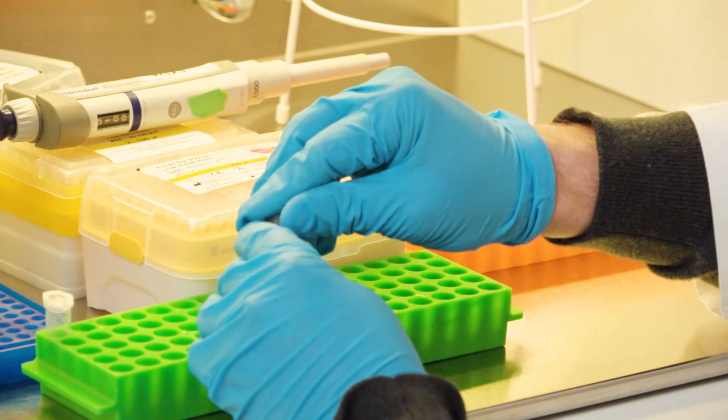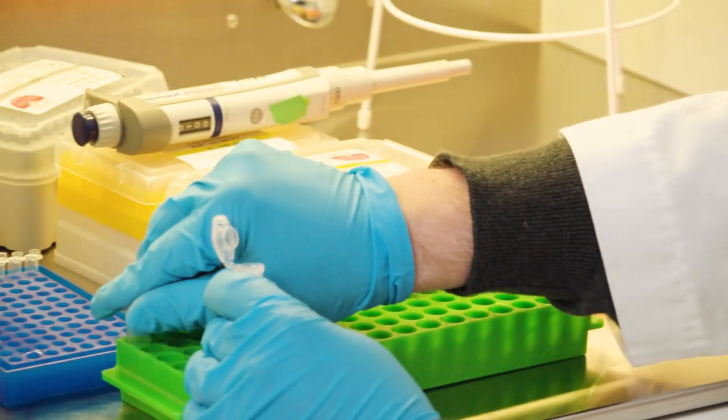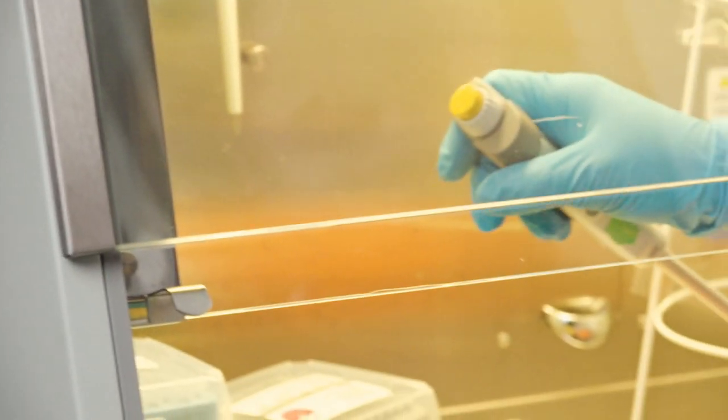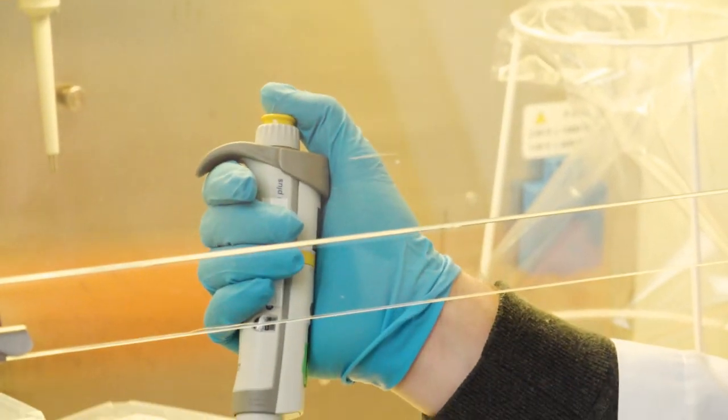Then I do the same procedure with the dNTPs. I open the lid, and also open the lid on the mastermix. Here I change the pipette tip to the right type and do the procedure again, pipetting it slowly inside.